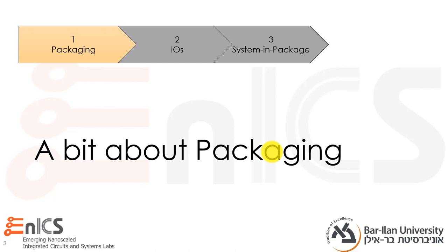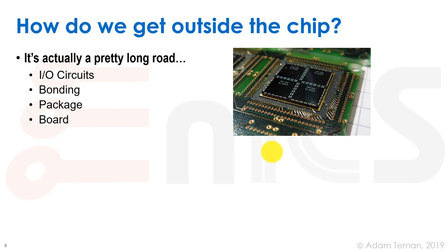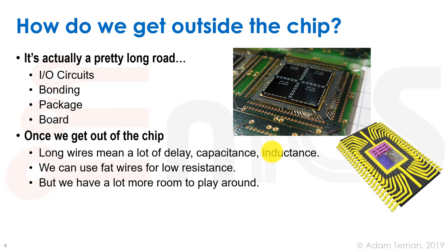Let's start with a bit about packaging. How do we actually get outside the chip? We have IO circuits on the chip that go into bonding wires, then into the package, and finally make it to the board. Once outside the chip, we have long wires, which mean a lot of delay, capacitance, and inductance — a different order of magnitude than what we're used to from inside the chip. We can use fatter wires to get low resistance, and we have a lot more room to play around with.